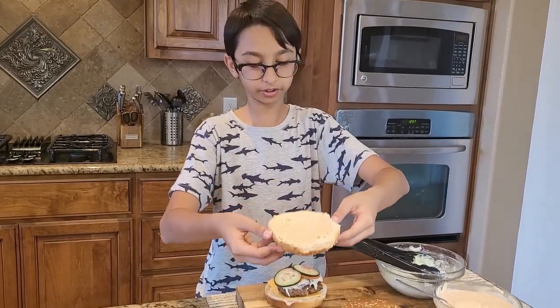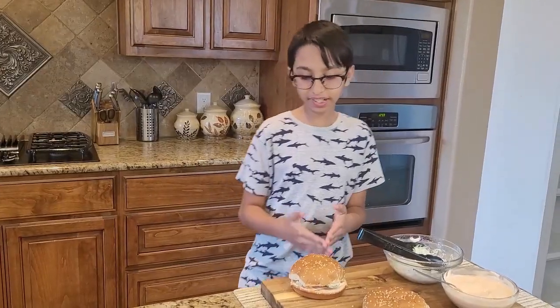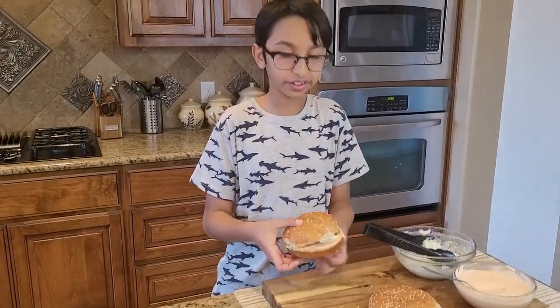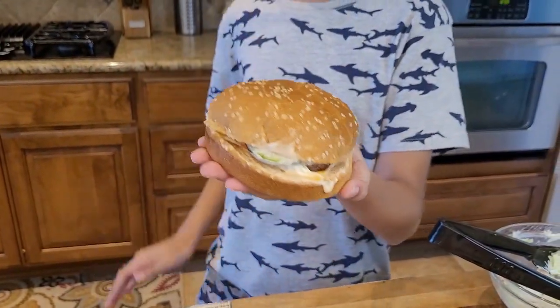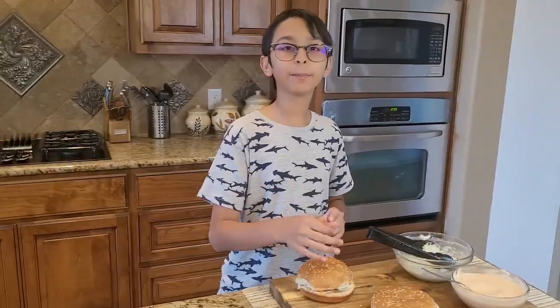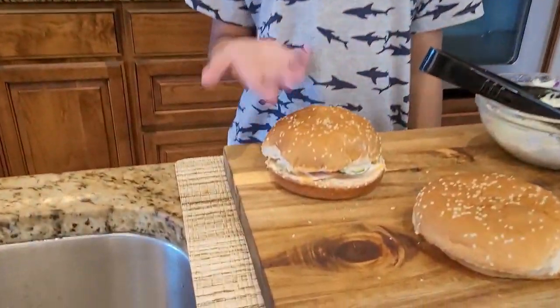Put the top piece onto the burger. This is my style burger — look at this! It's very juicy and tender, made in no time. If you like this recipe please like, comment, share, and don't forget to subscribe. Bye!